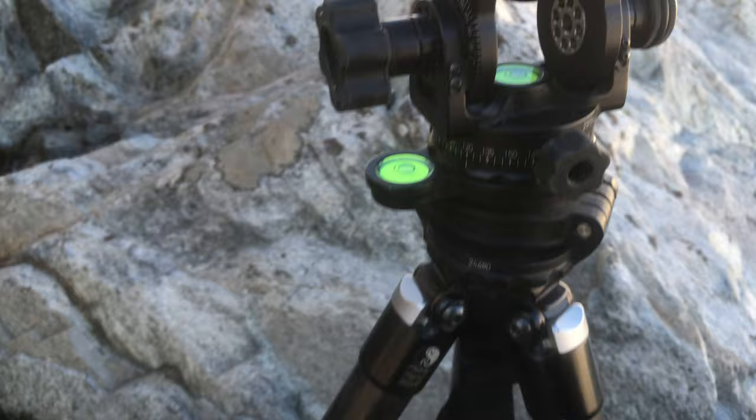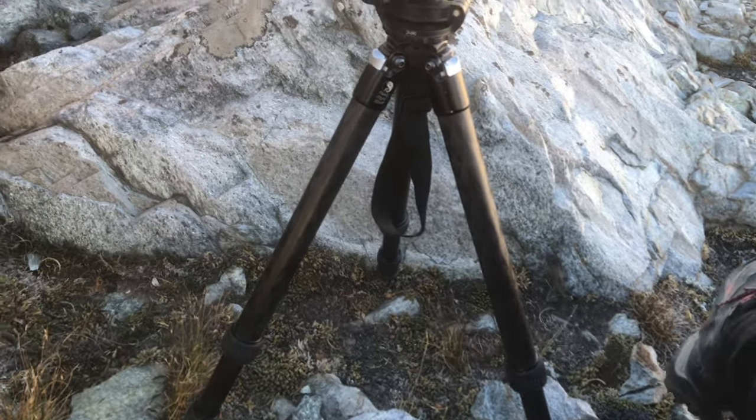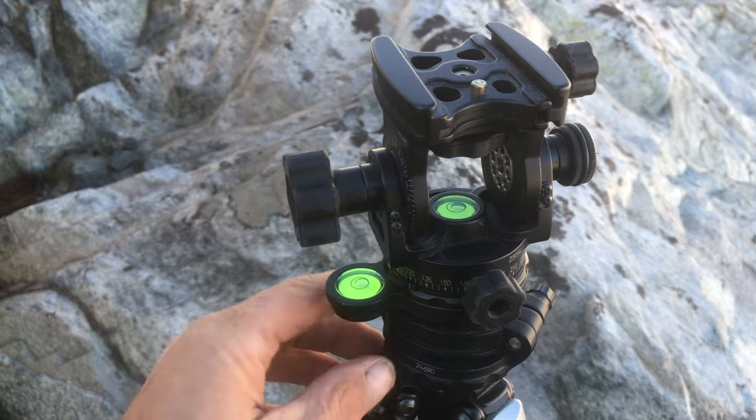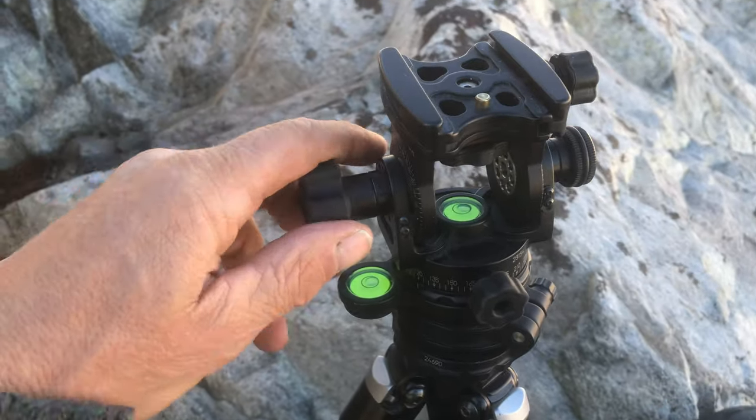By the way, I've got it mounted on a Really Right Stuff one-series carbon fiber tripod. Great tripod — not as tall as I'd like, but I'm working on getting a better, taller one that's not much heavier. That's something I can't say too much more about right now.